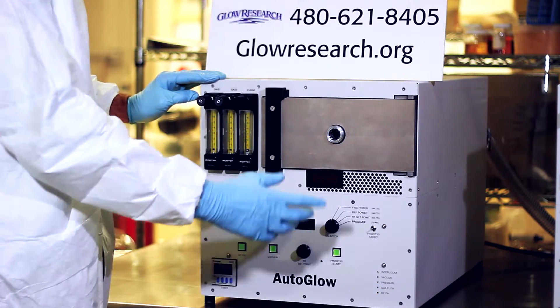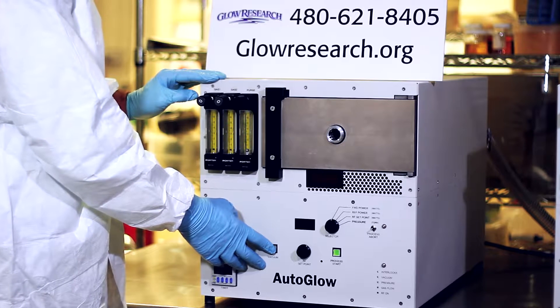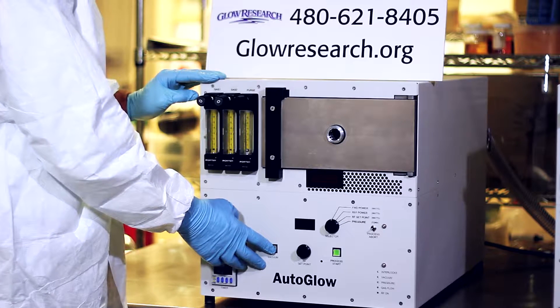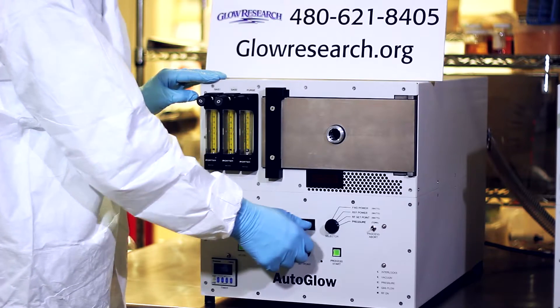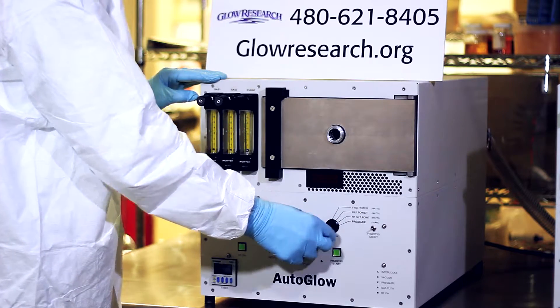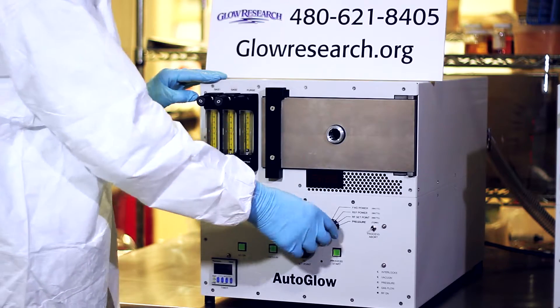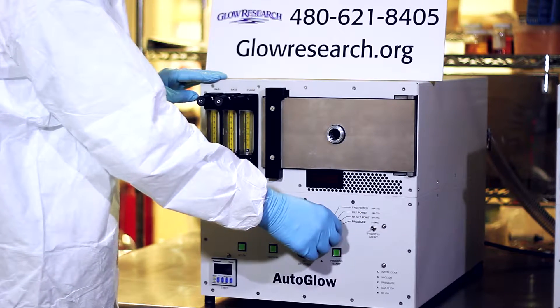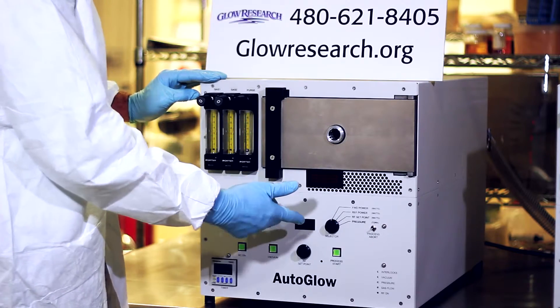I'll describe the operation and we'll come back and actually turn it on. Here's the AC on, then you would press your vacuum which would close the vacuum valve allowing the chamber to pump down. Here is a selector switch where you can select the pressure. We have a Pirani gauge to give you a very accurate reading of the pressure. Here's where you set your RF power. Here is the reflective power, which is always extremely low due to the design of our system and also the matching network. Here is the forward power actually going into your chamber.